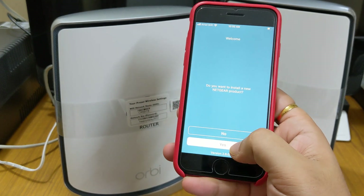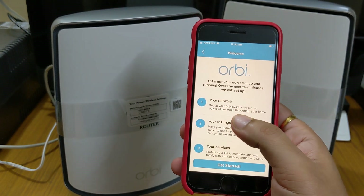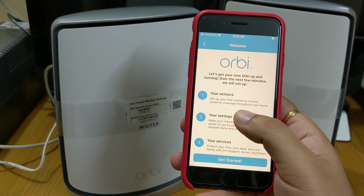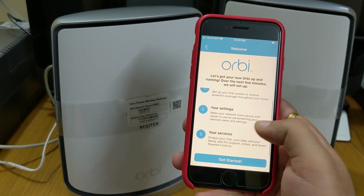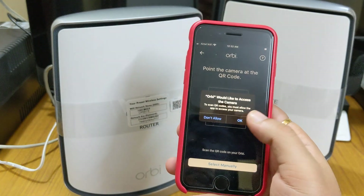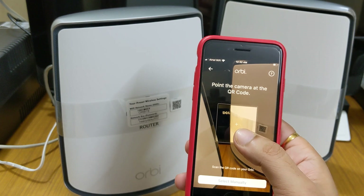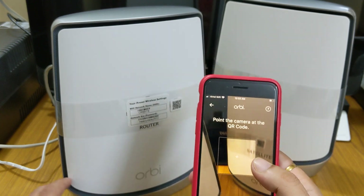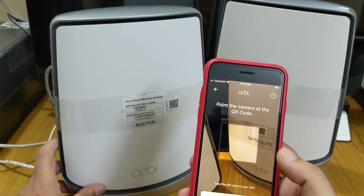After completion of the account creation, we get the message: 'Do you want to install a new Netgear product?' — we'll select yes. After that it asks to set up your Orbi system to receive powerful Wi-Fi coverage throughout your home. We'll get started, and now it asks to point the camera towards the QR code.